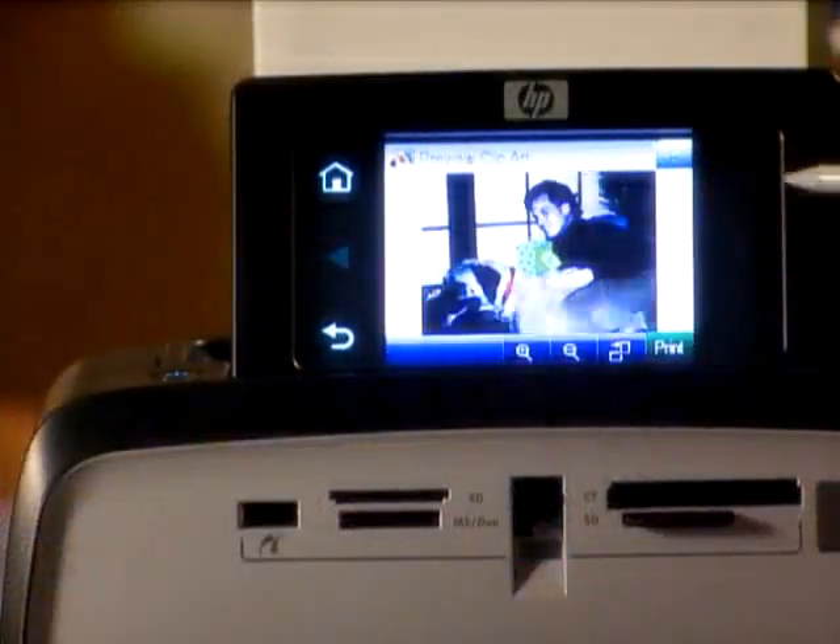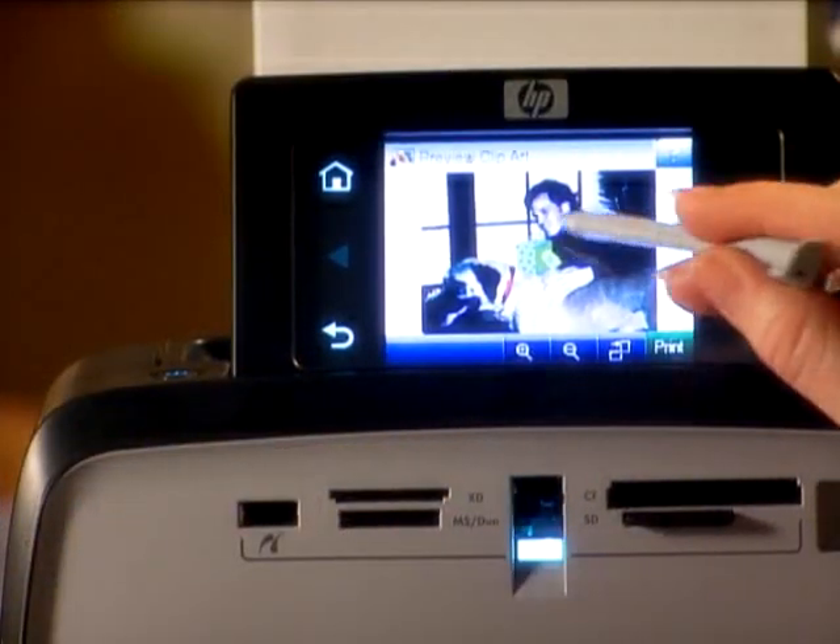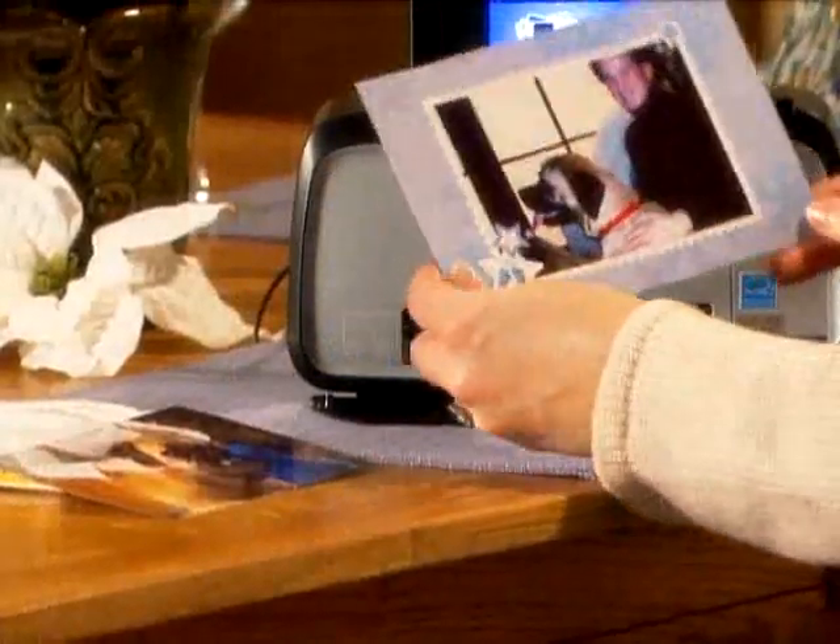This HP is loaded with features including hundreds of creative options like clip art and creative borders, borderless photo printing, and red eye reduction.